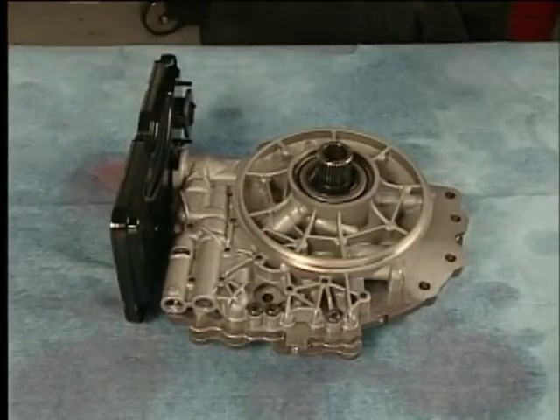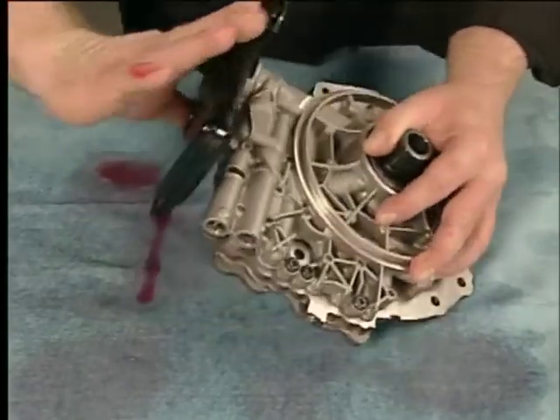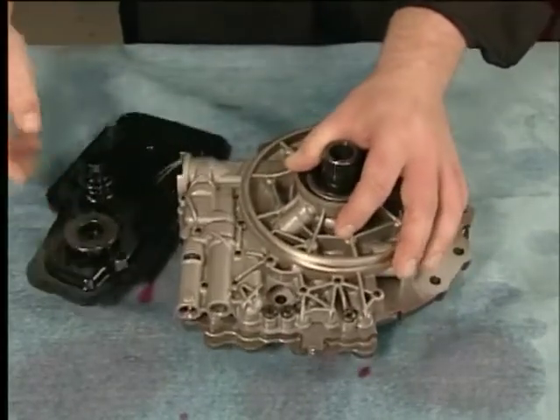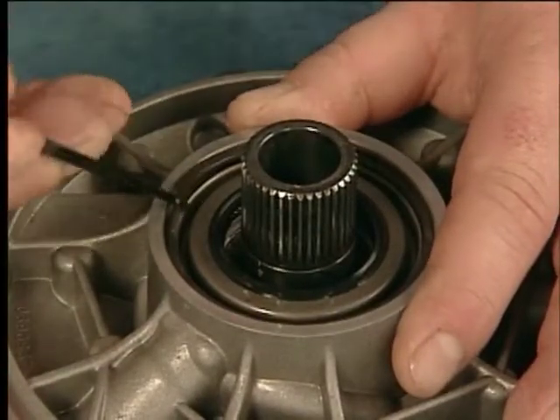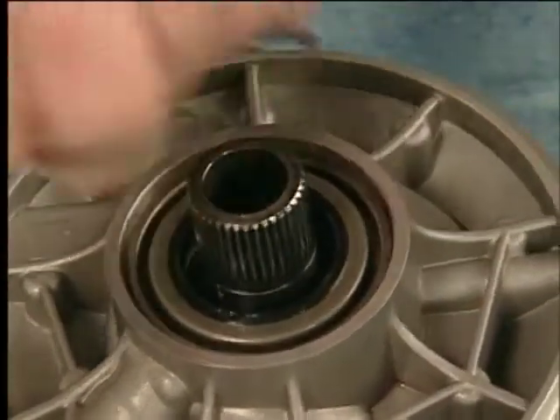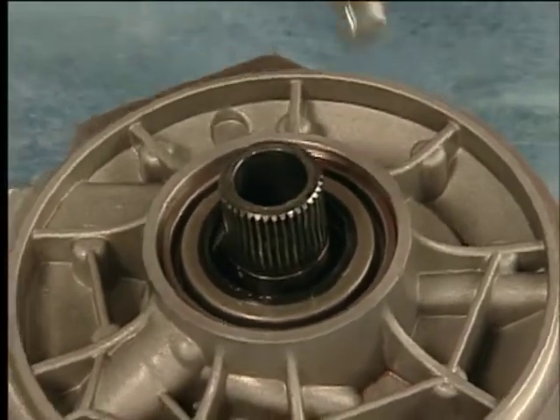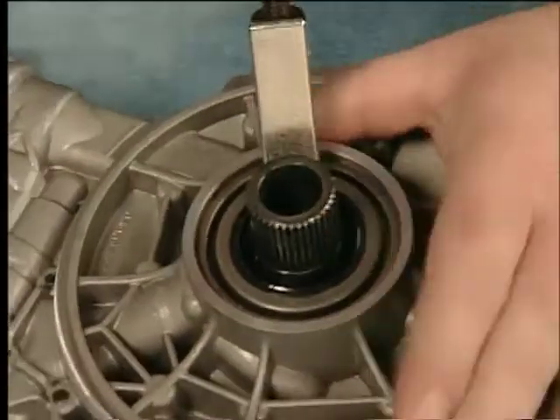To disassemble the fluid filter assembly, rotate the fluid filter assembly 90 degrees to disengage the locking tangs. Remove the torque converter fluid seal retainer, and then use a slide hammer and universal seal remover to remove the torque converter fluid seal.